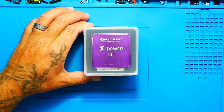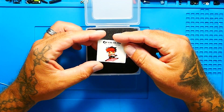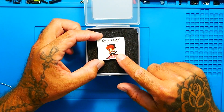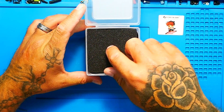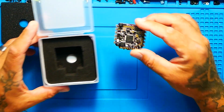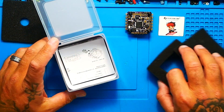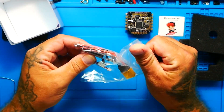Let's go ahead and dive in and look at what comes inside the X-Tower 2. Right off the top we have a nice Flycolor sticker with their logo. Under the foam we've got some more foam — it's nice to see that it is packaged well. More importantly, let's look at what features it has and what it comes with. We've got our instructions and under that a little baggie of goodies.